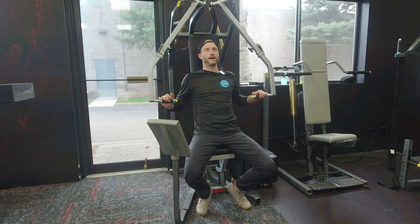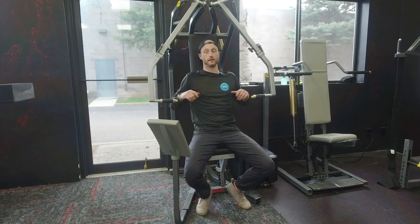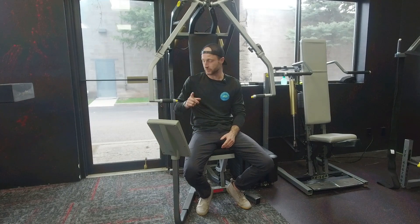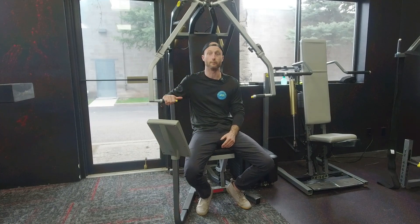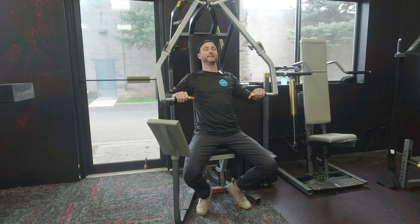Our intention on this is to entirely — one thousand percent — convince yourself that the handles don't move forward, but the seat moves backwards. A common example of this would be a pushup: you push into the ground, but your body moves. In your brain, you need to one thousand percent believe that these handles do not move and that the seat is what moves backwards, so you're trying to push yourself back into the seat.